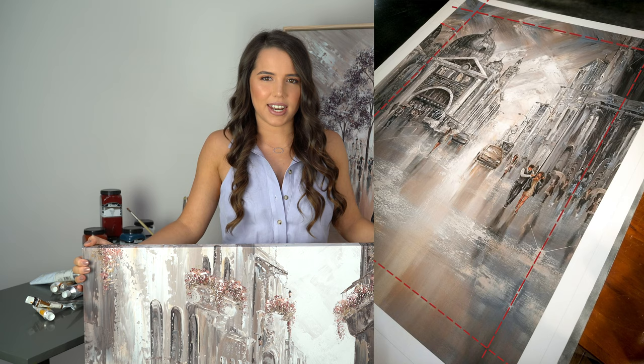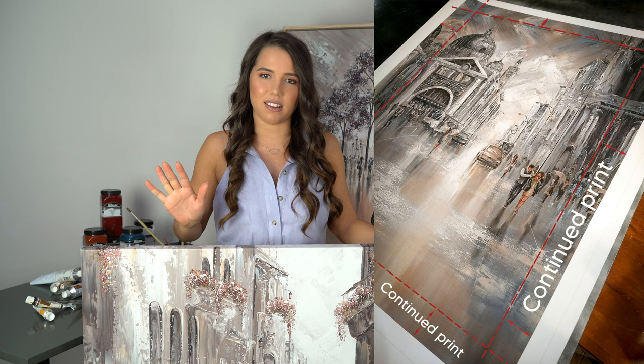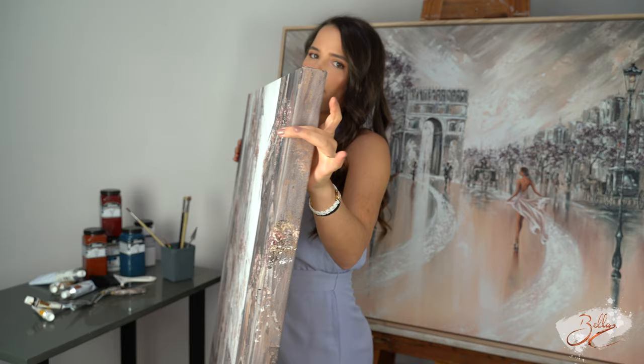When you open your print you're going to notice that there's a few centimetres extra around the entire print of extra colour. The reason why it has this extra colour is if you do decide to get your print stretched and you just want to hang it like that, then the print won't stop at the edges here — instead it'll go all the way around the corners.